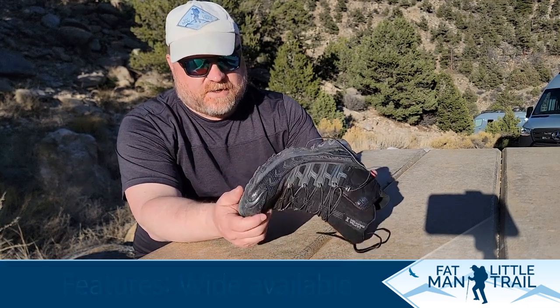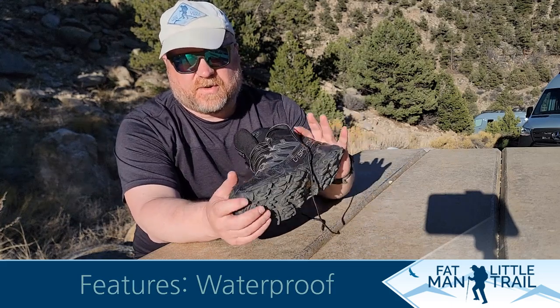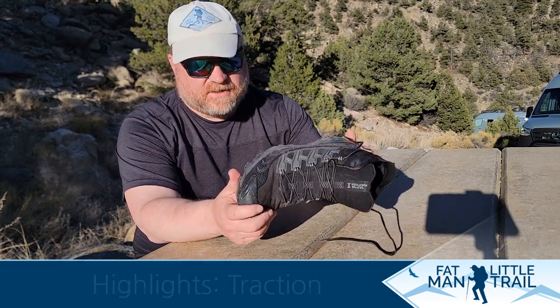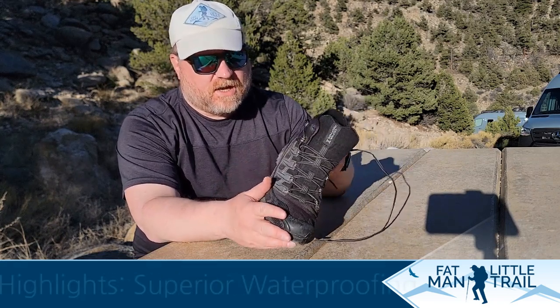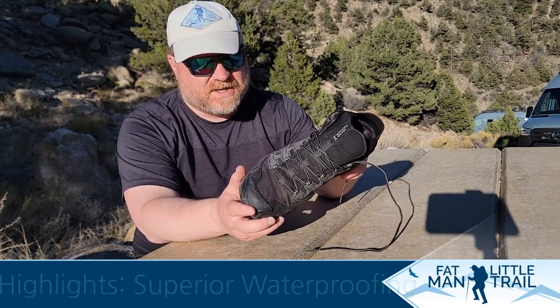Because we're having endless winter here in Colorado, I want to talk about the waterproofing. These are a waterproof boot and it's one of the best waterproofs I've had so far. I've been through so much snow in these and it's kept my foot completely dry every time. It uses Gore-Tex, so it's lightweight but still waterproof and does a really good job.